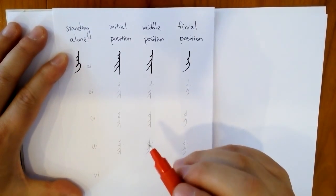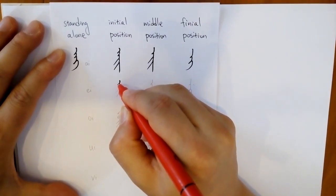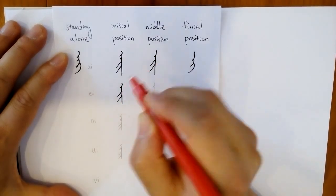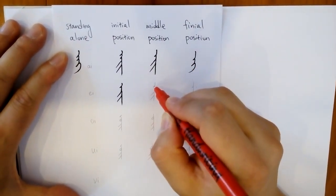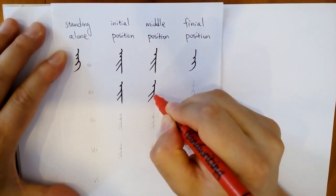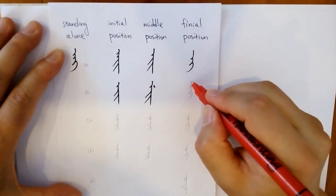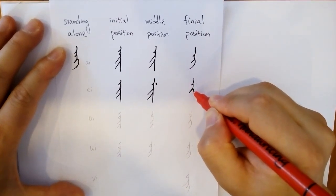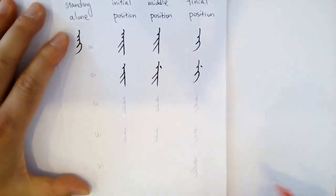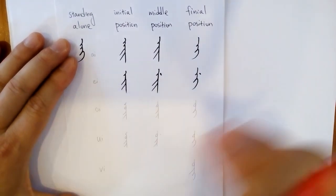Let's look at 'aa'. There's no standing alone form — only the initial, middle, and final. Initial: one tooth, two strokes. Middle position: one tooth, two strokes with a dot on the right. Final position: one tooth with a yee at the end, with a dot on the right.